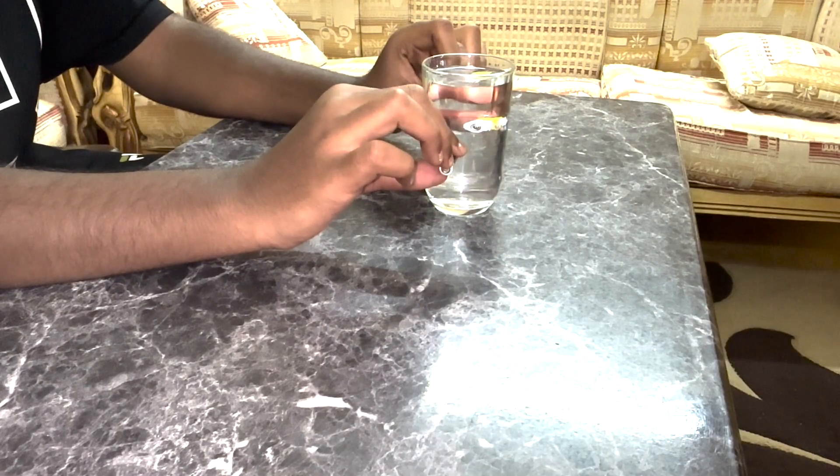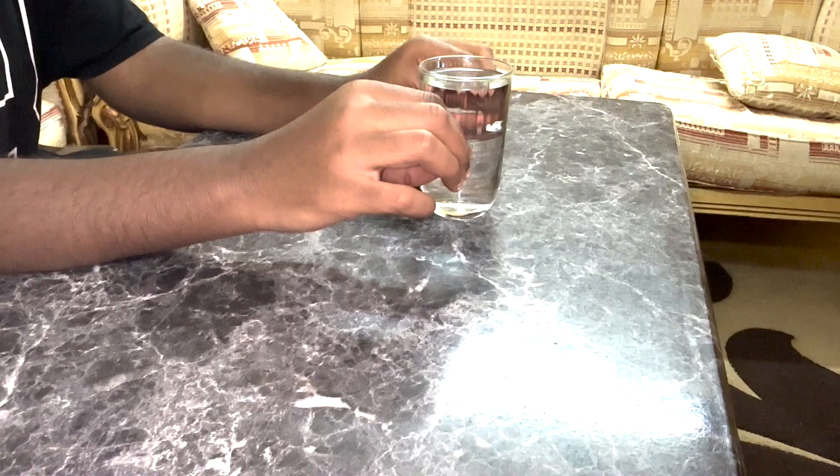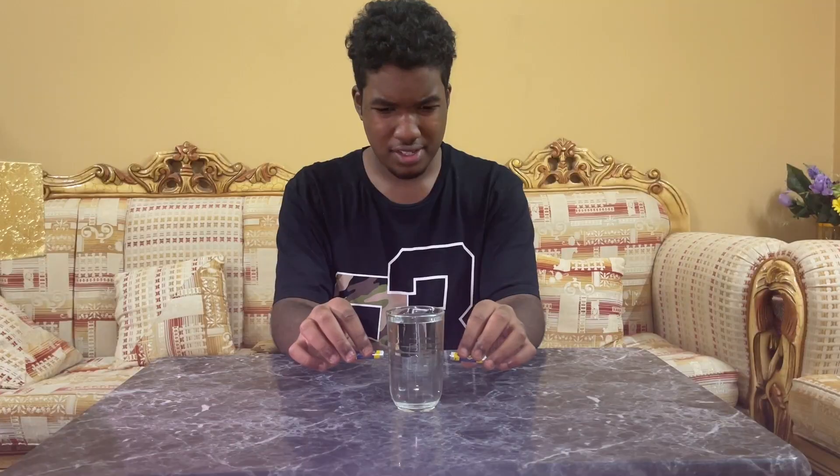1... Wait, wait, wait. I thought it was gonna work. But hey, no problem — we still have 9 more life hacks to try. Let's get started with the next life hack.